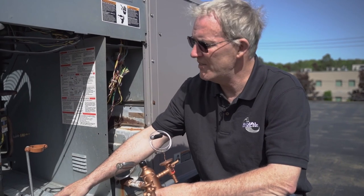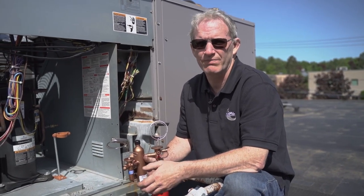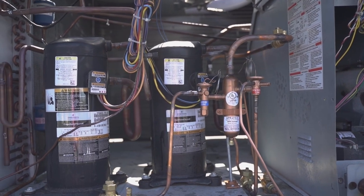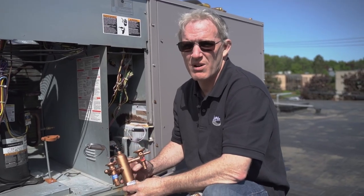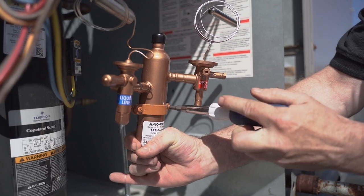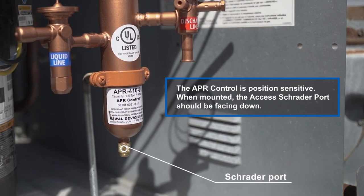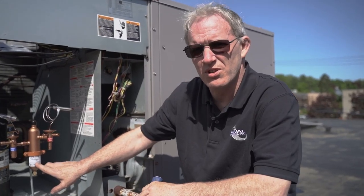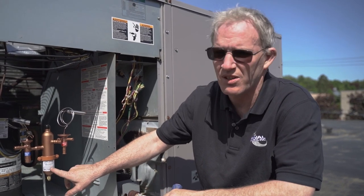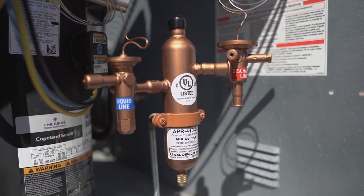There are many ways to mount it. On this particular scenario we chose to use F&M ring and just a pipe clamp. Whichever way works for your particular situation is the right way as long as it's mounted. The APR control is heavy and it will bend the pipe over time, so we definitely have to mount the APR control. It's as simple as throwing the APR control in here and tightening it down as needed. When you put your APR control in and mount it, leave the model and serial number exposed — you might need that if you need to call us for any type of technical question.